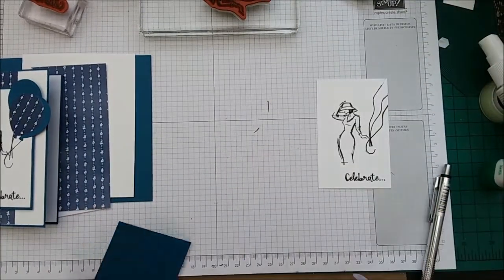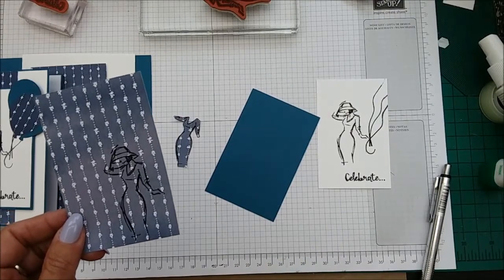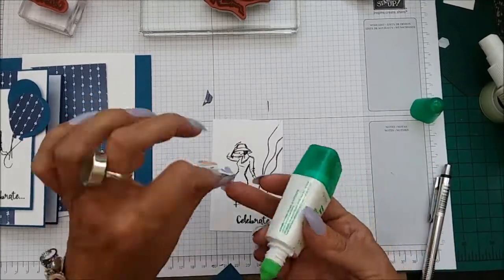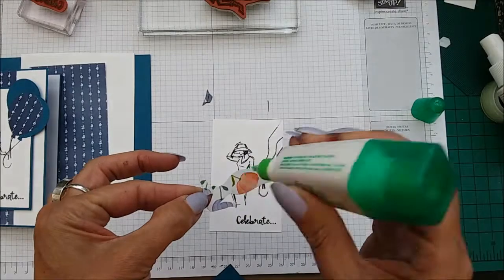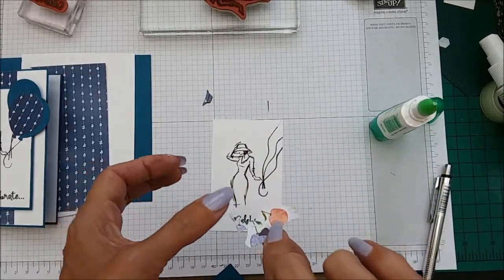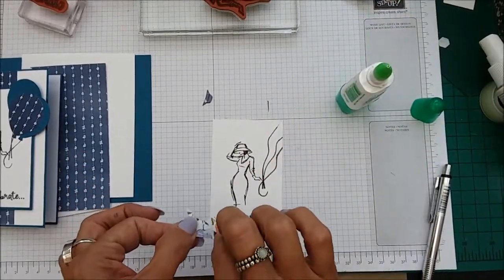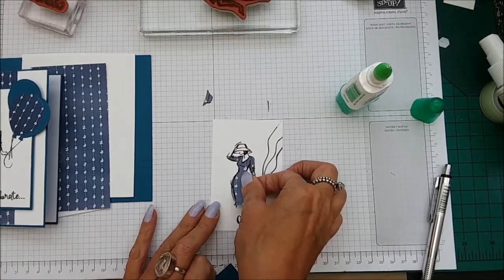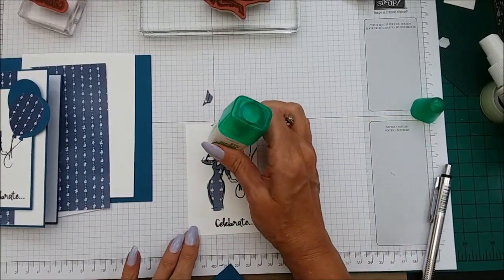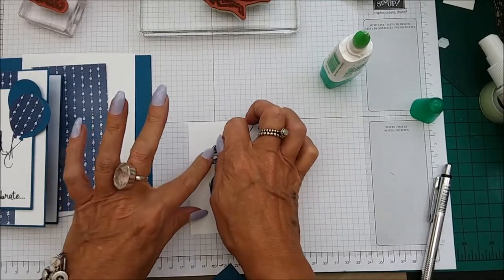We need to take some snips and cut out her dress and her hat from the DSP, which I have already gone ahead and done to save time. So let's go ahead and glue these down. I'm going to pop the dress piece down on there — love this DSP — and then a little bit of glue for her hat, just popping it down there.